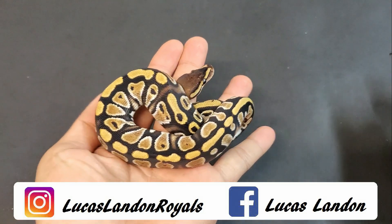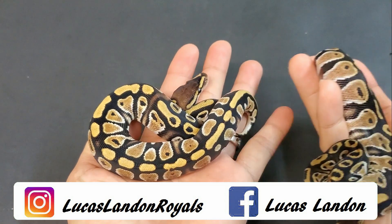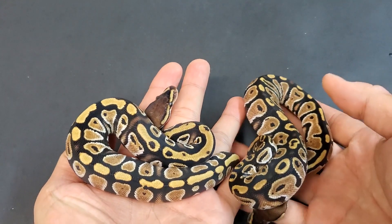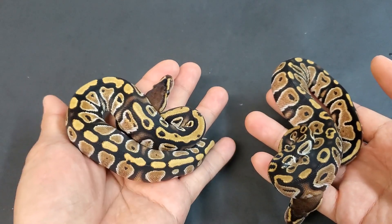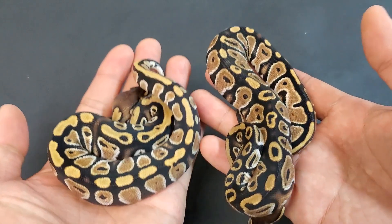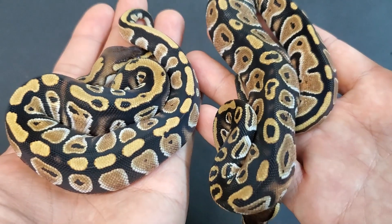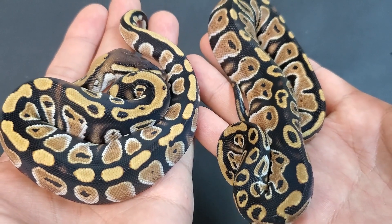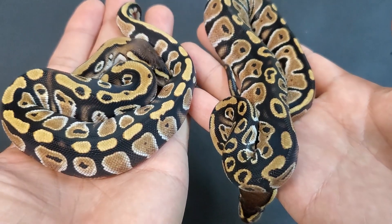I'm pretty excited to show these off, but this is probably a bad day to do it considering it was feed day and they just ate — first or second meal for some of these. You can see how beautiful and bright they are. These are both cypress, 100% het for pied, and these are both males.